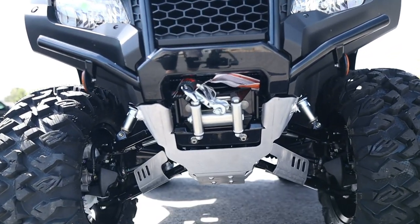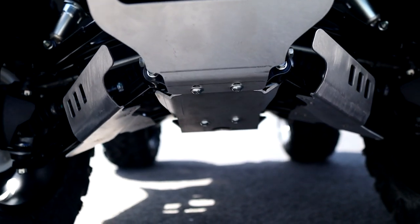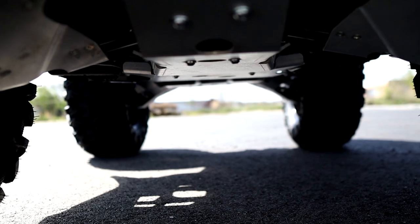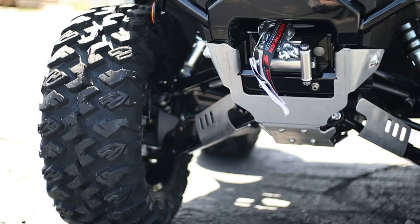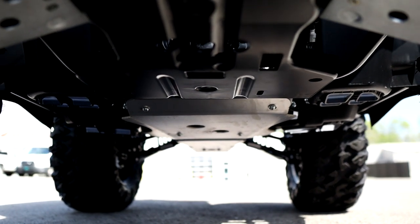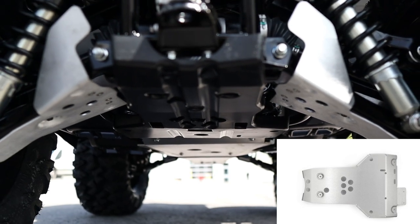Up next is a 0.16-inch thick aluminum frame skid plate with recessed areas for mounting bolts to help save you from future headaches, and access holes as well to make your life a little easier when doing maintenance. It comes all the way up to the front, and then in the back it stops at this point, so if you're wanting something more than the factory skid plate here, you've got a separate piece that I'll link below as well.